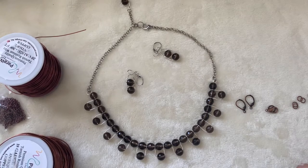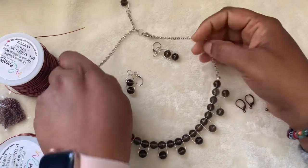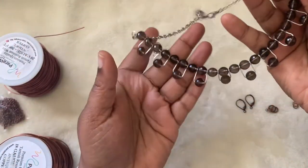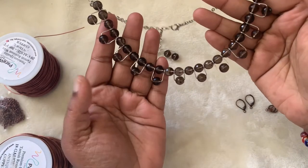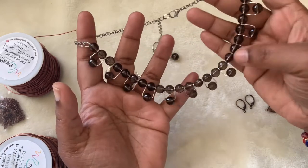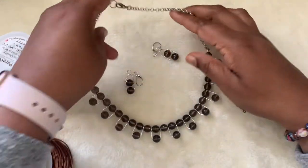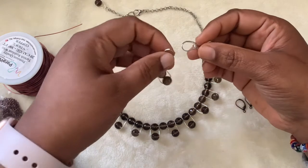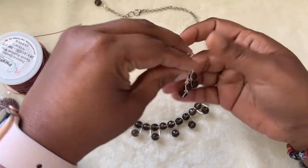Hi friends, welcome to ACHI DIY. This is a necklace that I made — I taught it in one of my jewelry making classes. It came out pretty good. It was inspired by a bracelet that I made, a U-link bracelet. I thought, why not do it as a necklace? I taught it in the jewelry making class and it was very pretty.